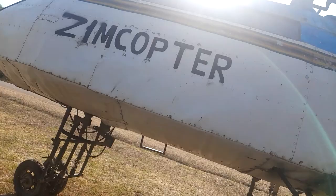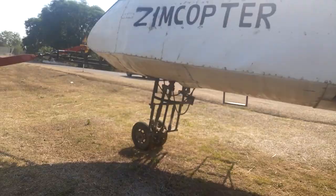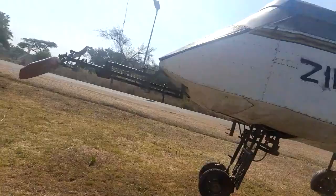It's called Zimcopter, as you can see here. Zimcopter. Wow, this is an amazing makeover. Let's look at the front — the windows.